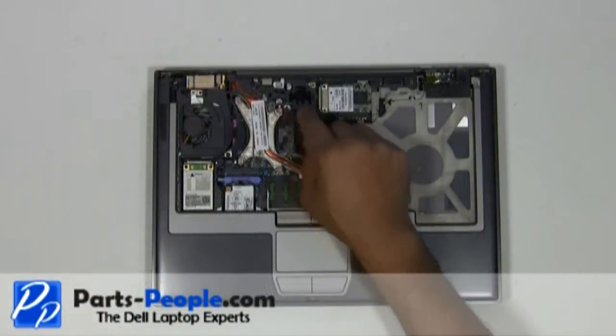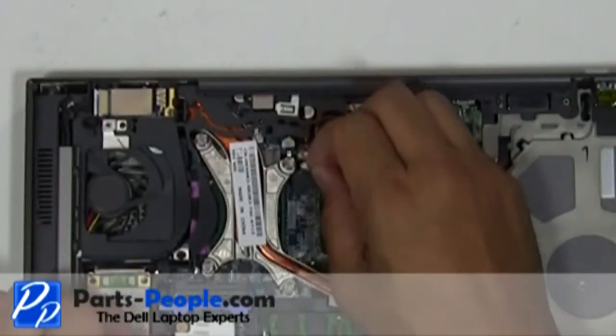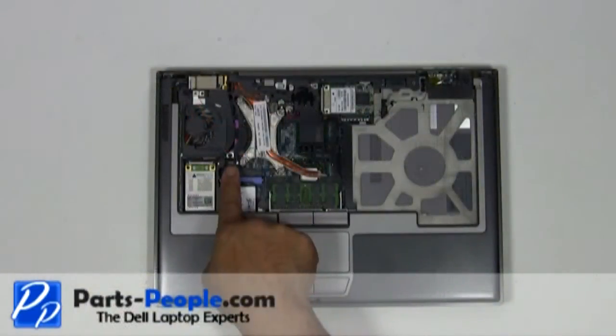Unplug the CMOS battery. Remove the three palm rest screws.